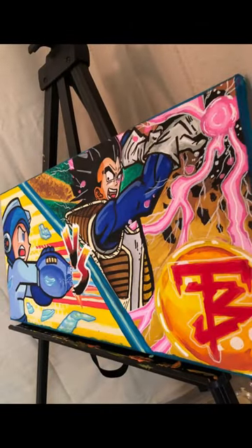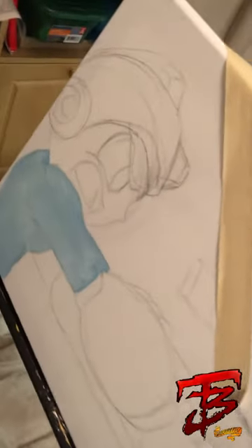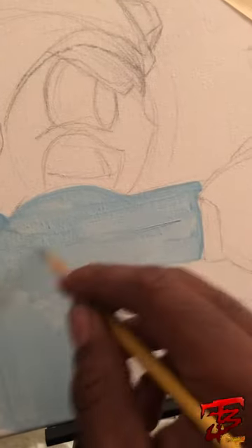All right, this is my Mega Man versus Vegeta — bringing y'all to the beginnings, to the outlines, hard sketches. You can see I laid down some light blue already. As far as my paintings, I kind of layer everything, so I build up when you don't see it come along.